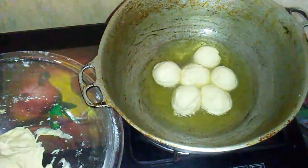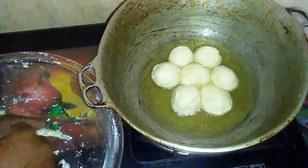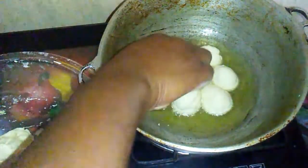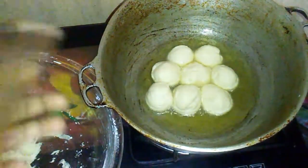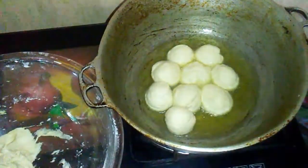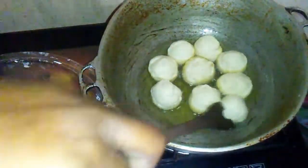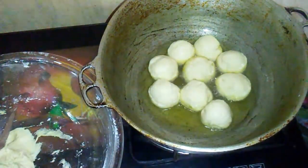Fry them on a medium flame until they are golden brown — I am going to fry them for about eight minutes. Ensure that each of them has enough space to fry. I am using a spatula to spread them around in the pot so that they can have enough space.